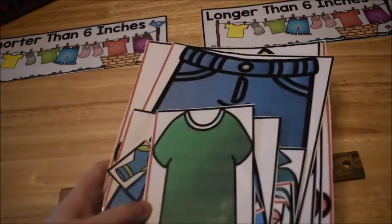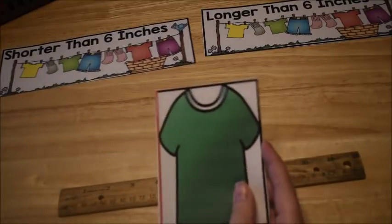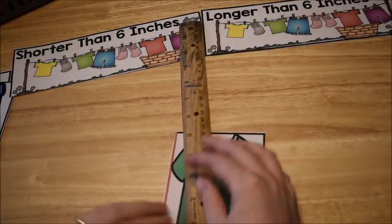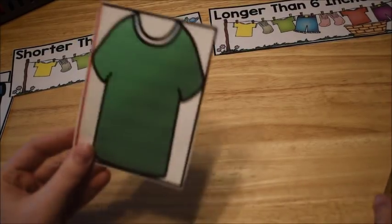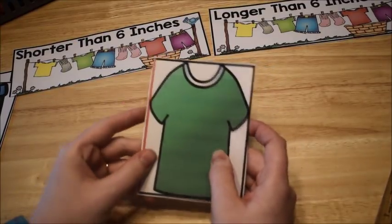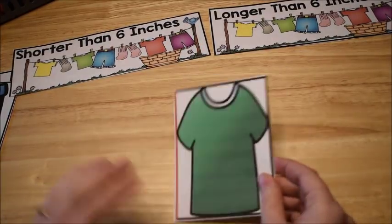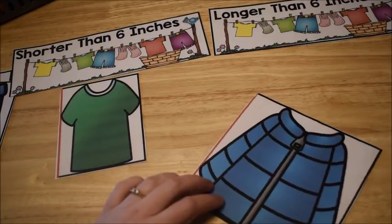I pick this shirt — there's a red line indicating to measure the height. I line my ruler up at the bottom and see the shirt is exactly five inches. All the clothing measurements are designed to be exact so young kids don't struggle with half-inch increments. Five inches means it's shorter than six inches, so I place it in that pile. Then I grab another object and measure it.